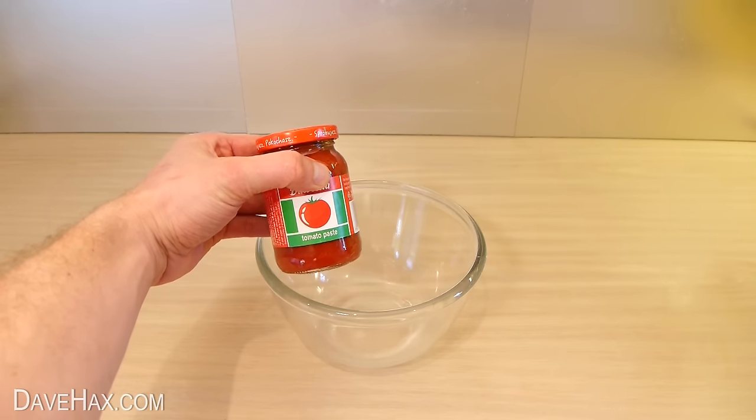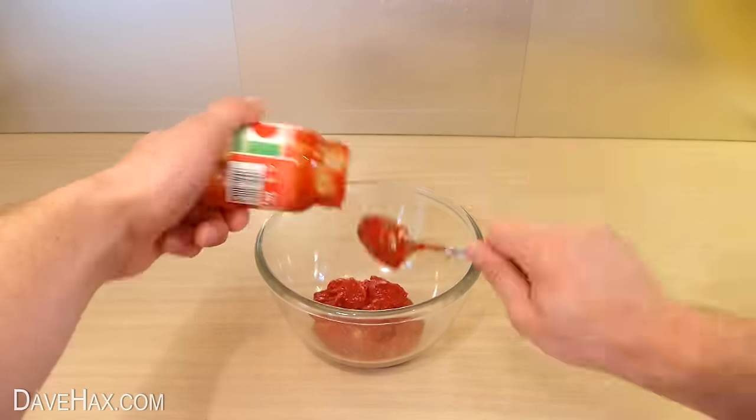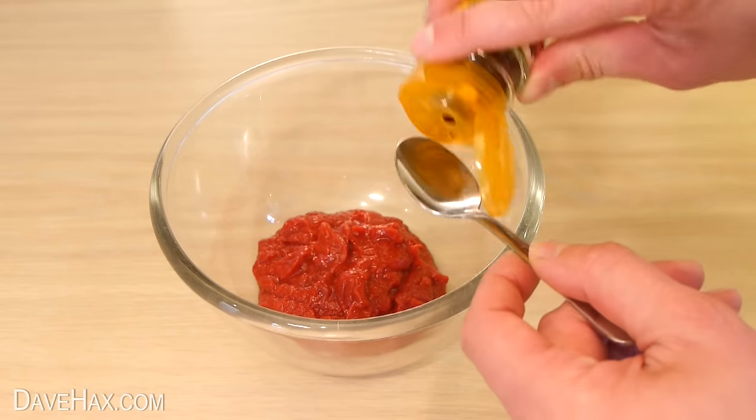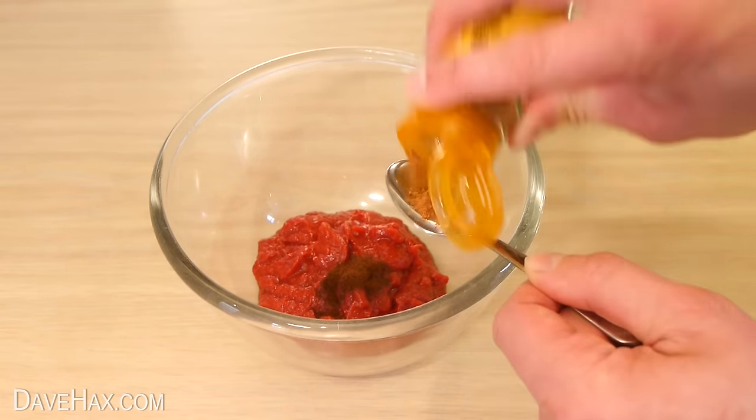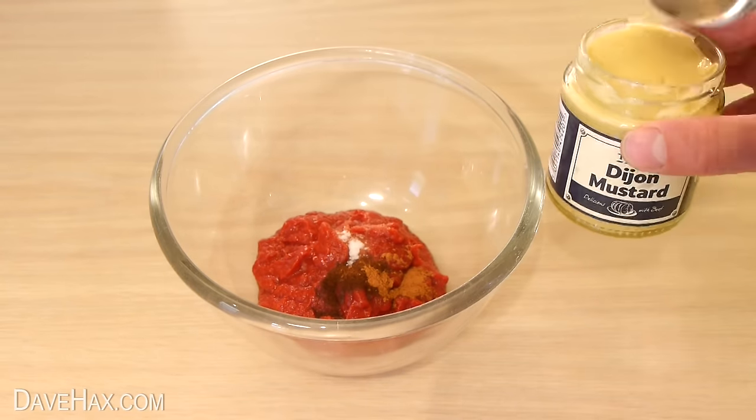Next we're going to take a 200 gram jar of tomato paste and tip it into a bowl. Then add a quarter of a teaspoon of ground cloves, another quarter teaspoon of ground cinnamon, a quarter spoon of salt, and half a teaspoon of mustard.